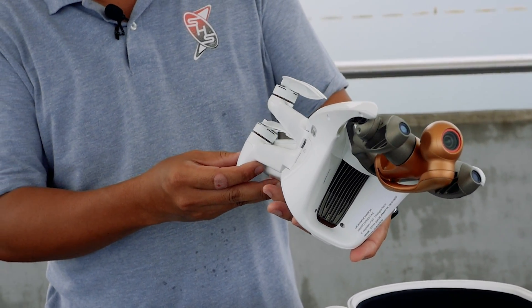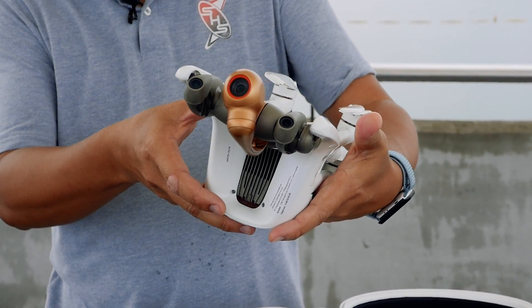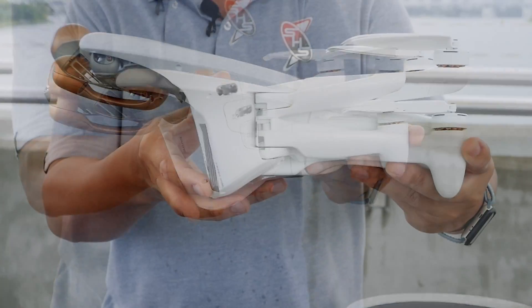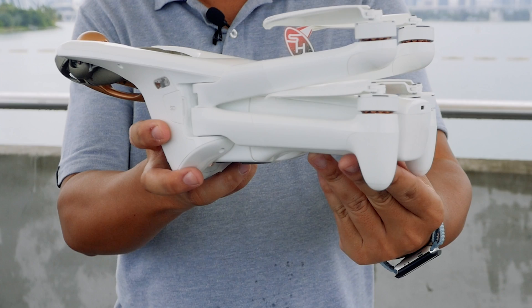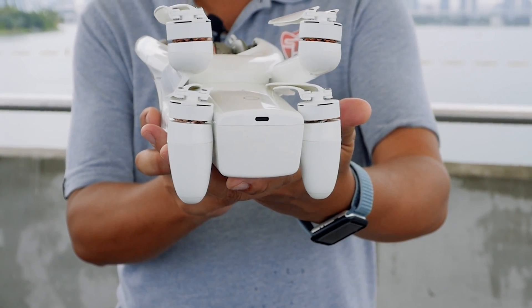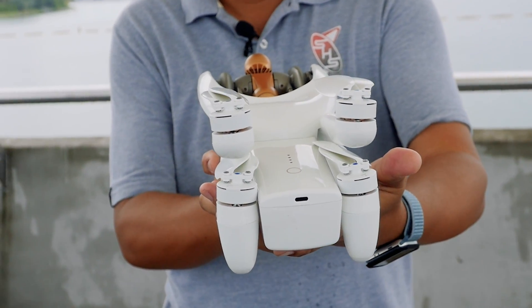So this is the Anafi AI. I love the white color — it's beautiful, so elegant. Exactly what we saw at the announcement. I was there watching the announcement by Parrot, and indeed it's a very beautiful drone.